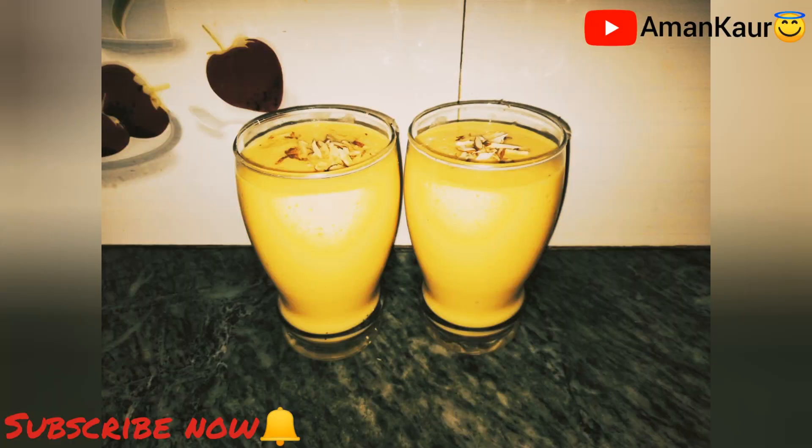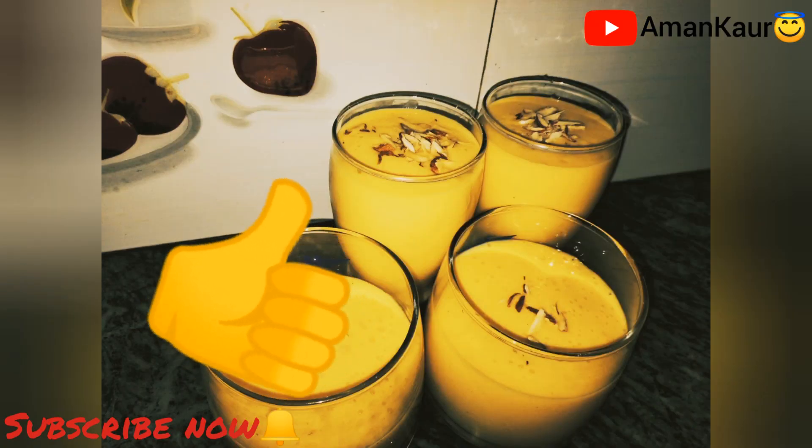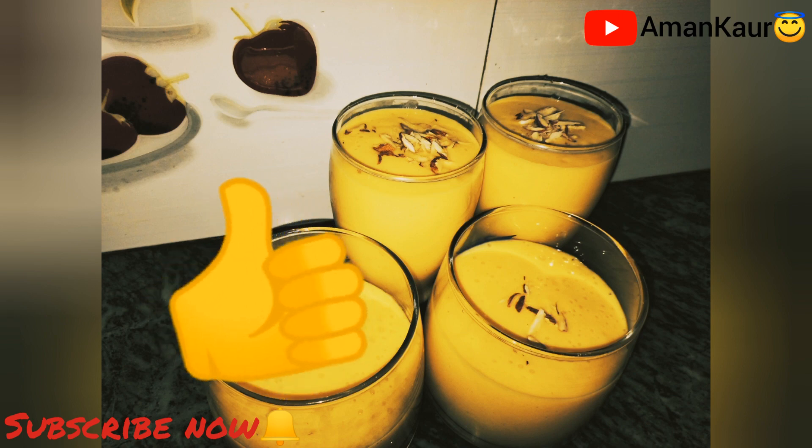So this was my way to make mango shake. If you liked the video, then hit the like button and subscribe to my channel. Bye!